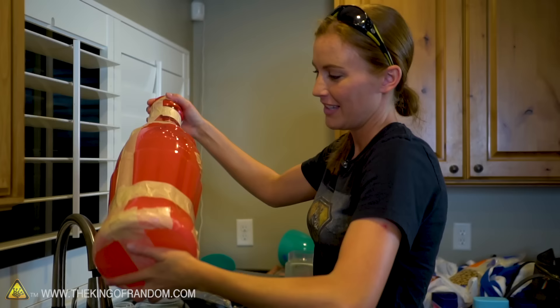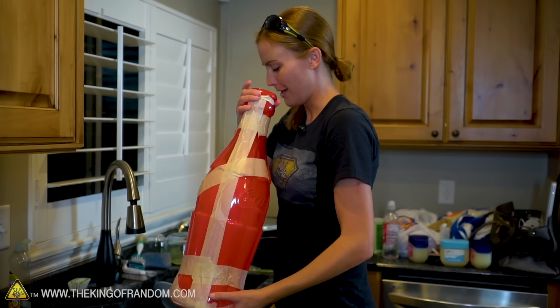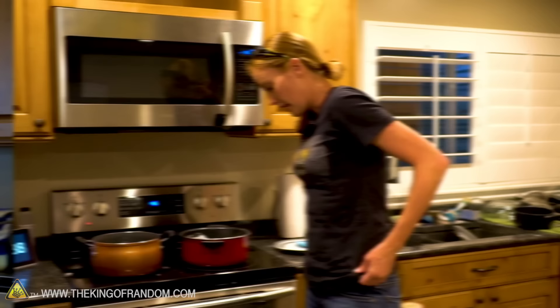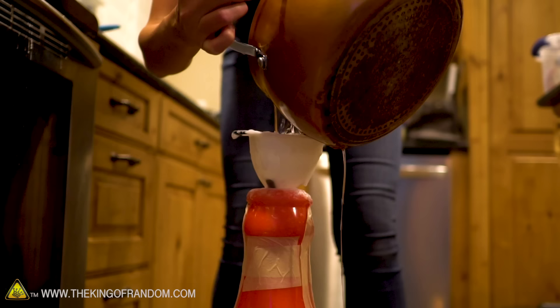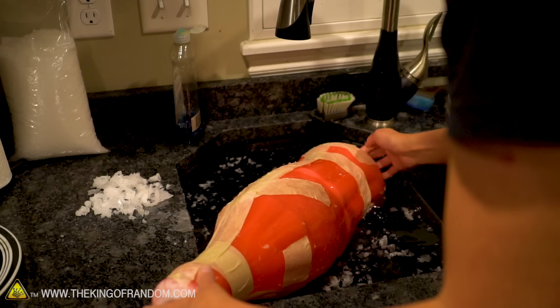Has anybody ever made a larger candy Coke bottle? I want to know. Do I win? We have at least five or so pounds of wax in here right now. We're going to try and fill the whole thing up and then let it just chill overnight, because I'm not trusting that our ice bath is doing as much as it should at this point — we've melted all the ice. The wax is getting really, really hot on the inside, so I'm going to let it sit overnight and then we'll come back in the morning.